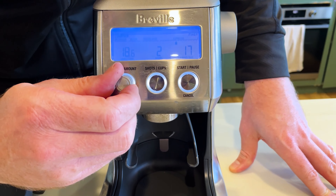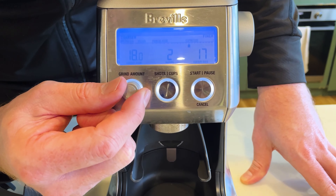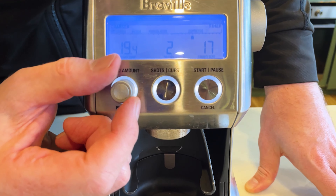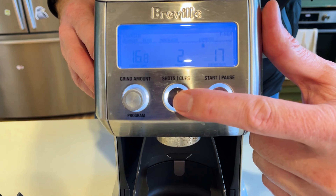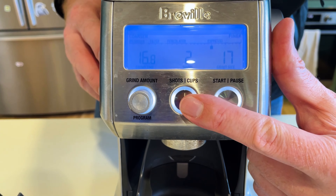You've got adjustable grind time that goes down to 0.2 of a second. You can see here where I'm changing this — it adjusts at 0.2 of a second per step, so it's very precise as to how much dosage you want from your grind. You can also change it from a single shot to a double shot.